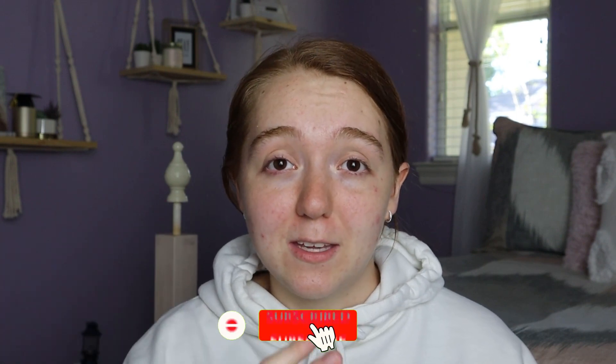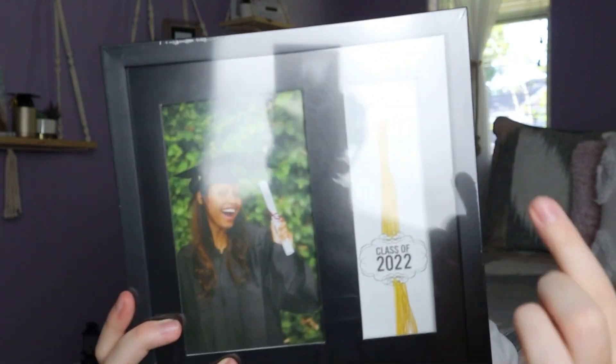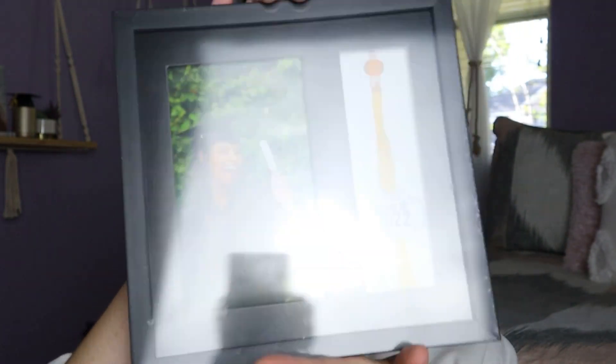They actually had a ton of graduation stuff — subscribe and check out my shorts for walkthroughs. I didn't pick everything up because my budget would go way up. Next I got this graduation frame, which is perfect since I never got a high school graduation — this graduation means a lot to me. I'm going to put my cap and gown photo in it and hang my tassel right on it. I actually graduated last year but never had a ceremony, so I'll have one this year. They also had two different ones that say 2022 — one with a graduation cap and tassel holder, and one with a diploma that just holds a picture.